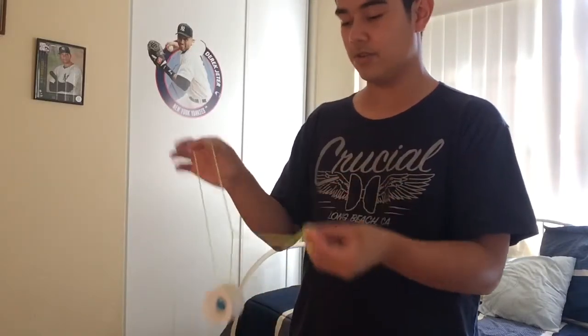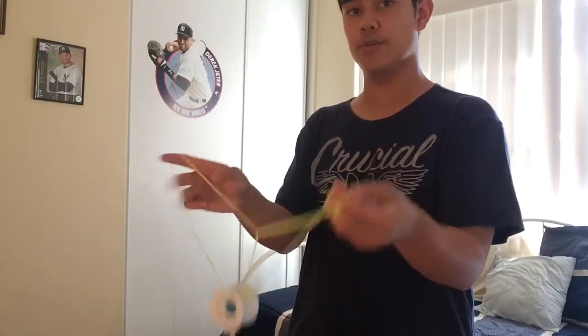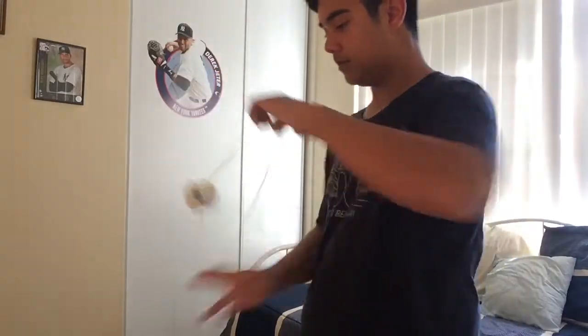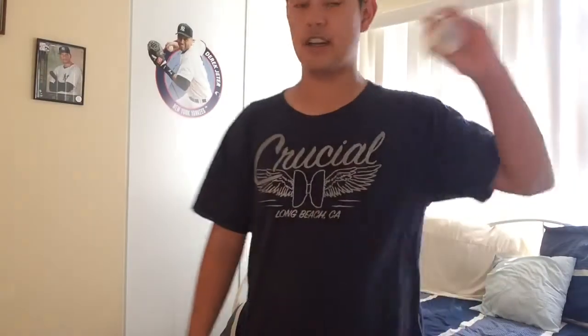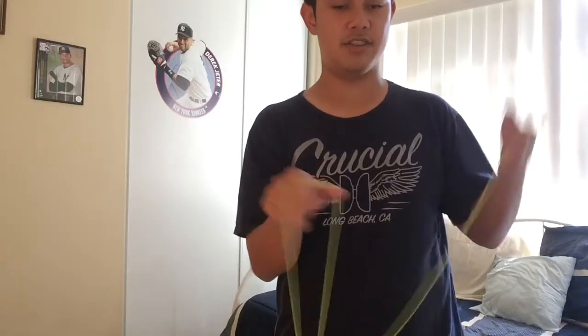You don't have to do this next part but it makes it look cool: swing it over and catch the same loop — catch that same loop — and it should just end up in a trapeze. The suicide is actually the easiest part of the trick because the loop stays open and it's easier to catch.